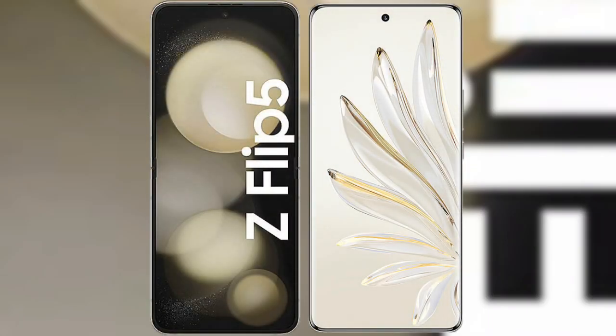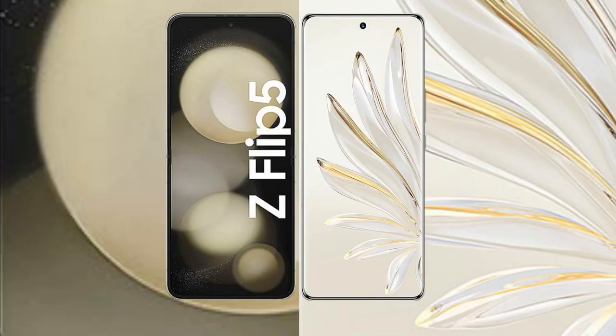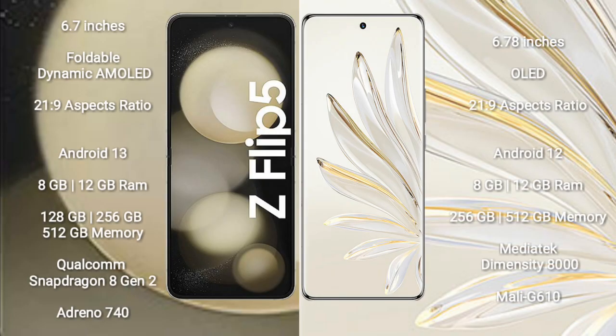I will compare the new Samsung Galaxy Z Flip 5 with Honor 70 Pro. Samsung Galaxy Z Flip 5 comes with a 6.7-inch foldable dynamic AMOLED display with an aspect ratio of 21:9. Honor 70 Pro comes with a 6.78-inch OLED display, also with a 21:9 aspect ratio.